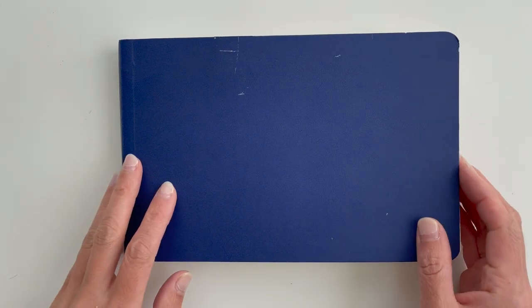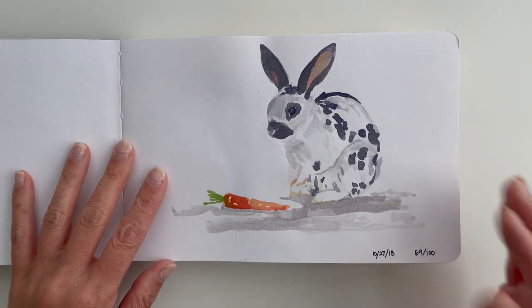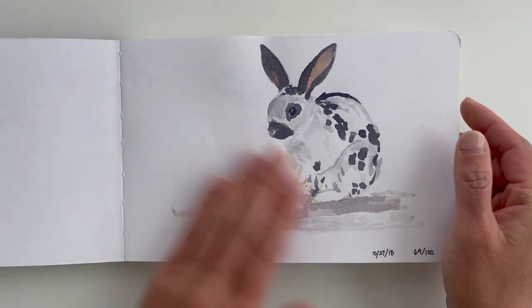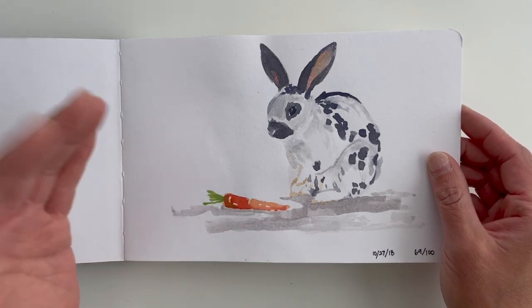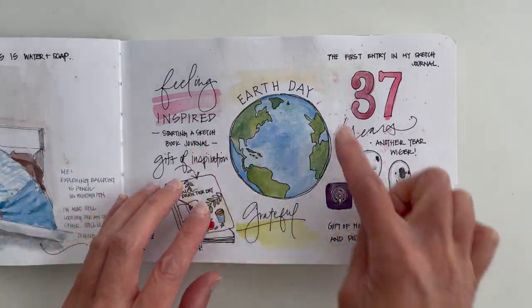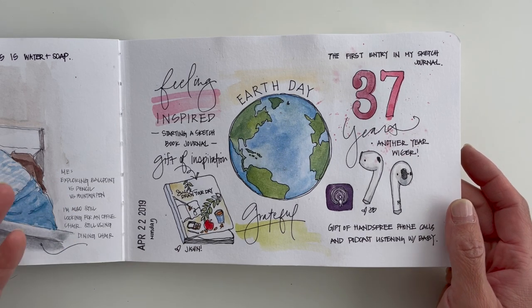First up, we have the Stillman and Birne Beta sketchbooks. Stillman and Birne sketchbooks are great quality in general, but I've personally only used the Beta series with watercolor work, so I can only speak to this one. The pages take watercolor and wet media really well because they're really thick and smooth — more like hot press paper — except this is not 100% cotton; it's formulated for mixed media.